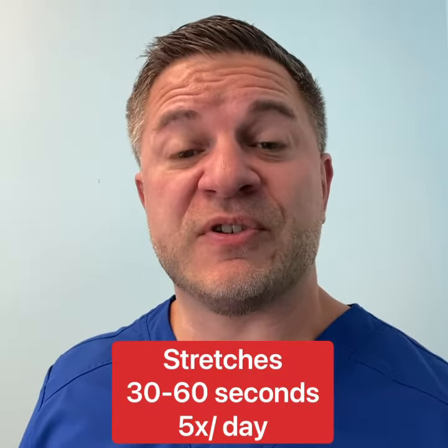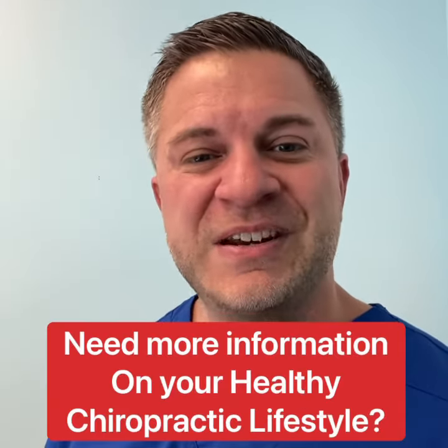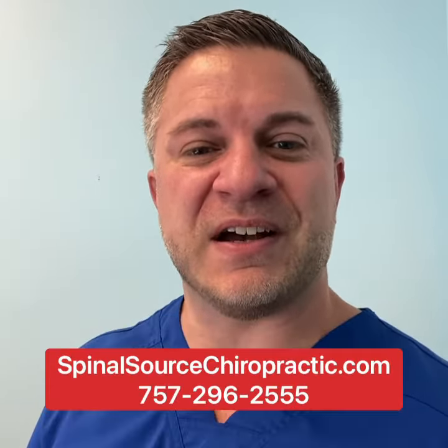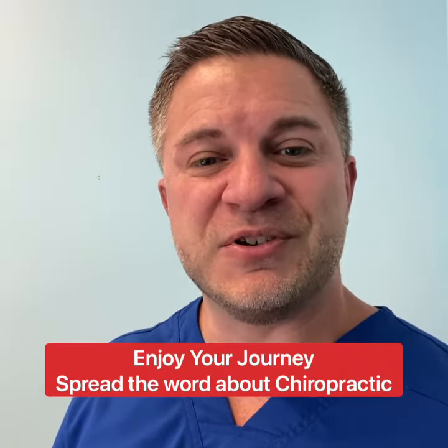All stretches should be held for 30 to 60 seconds, five times a day. Have fun. If you need more information on your healthy chiropractic lifestyle, go to SpinosaurusChiropractic.com or call us directly at the office. Enjoy your journey.